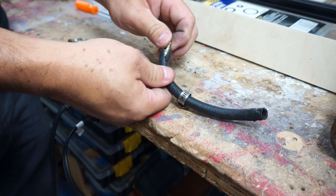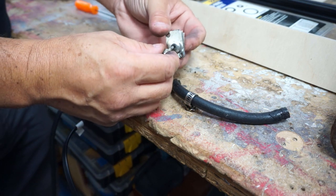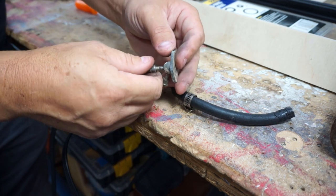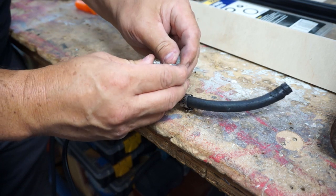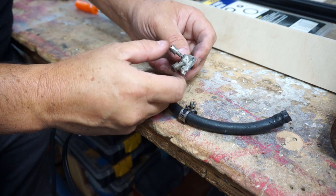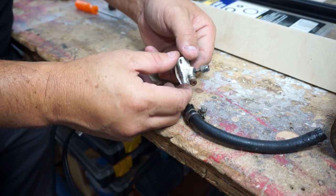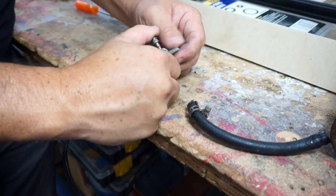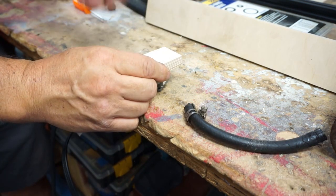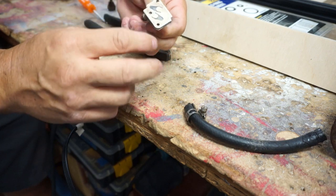Going back to our supply line issue — this is what broke off. Well, it didn't really break off; it just came out of the port. I don't know if it was just friction-fit in there — I don't see any glue marks. What I can do is just squeeze it on and see if that's enough. We can always take it off and epoxy it or JB Weld it. But it didn't break, thank goodness — it just came out of its joint. We'll tap that in a little bit. It's in there pretty tight, so we'll go with that.